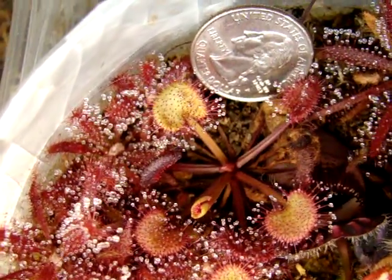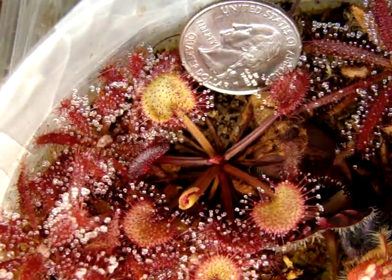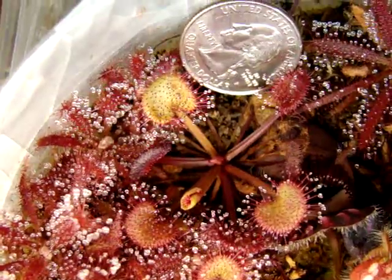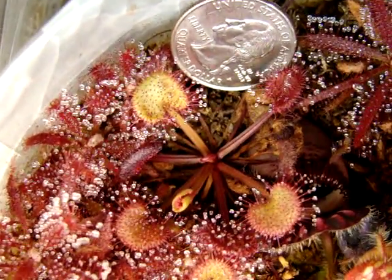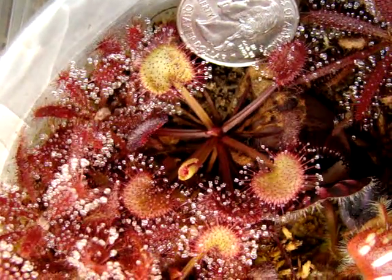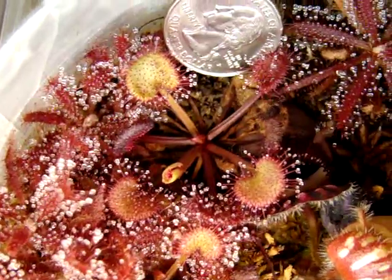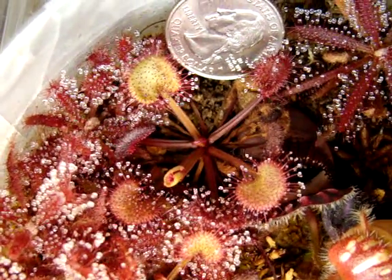It is capable of getting much larger than the plant you see here. This plant is about two inches from leaf to leaf across, but I've actually seen a specimen that had a leaf well over an inch across. So if you don't neglect your plants like I have for the past two years, you can usually get plants that are pretty large.